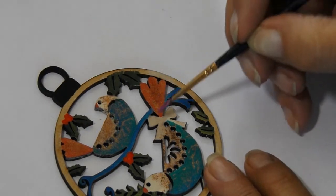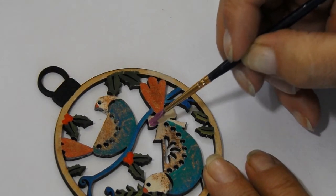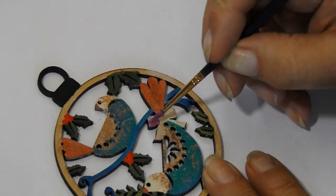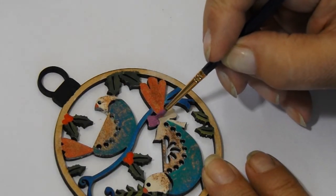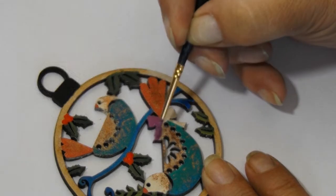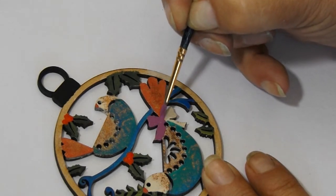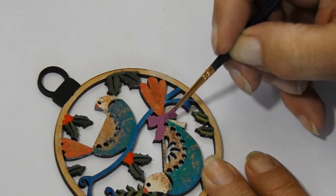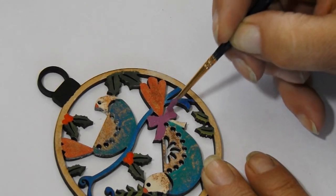And now to do the bow on the bird's tail. This is Blackberry by Doe Crafts. By the way, the Doe Crafts paints are available on the Olifanchi site — just a piece of information there for you. So if you're visiting, have a look at the paints as well.